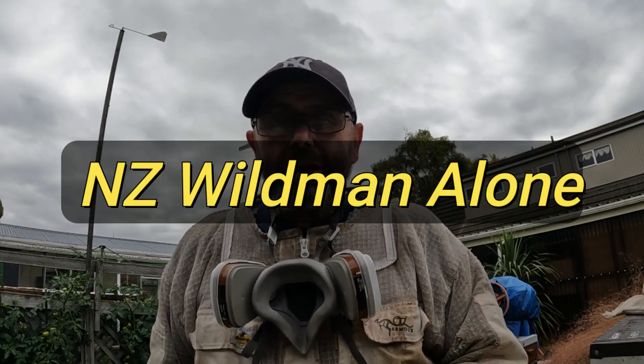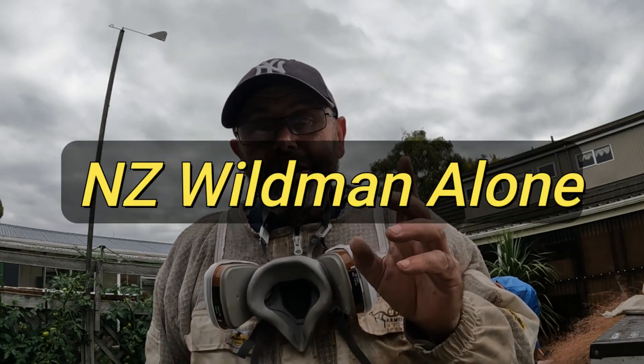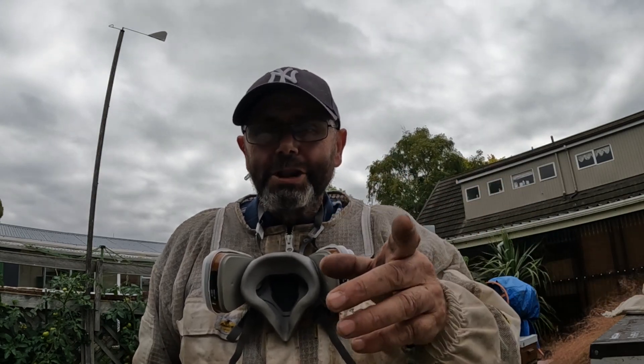One last point — if you're not aware of it, I have a second channel about a completely different topic. It's about survival and bushcraft and it's called New Zealand Wild Man Alone. If you're interested in that stuff, check it out — link in the description. Hope you enjoyed the video, thanks for watching.